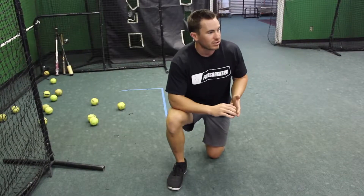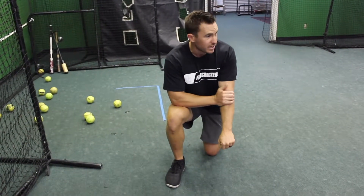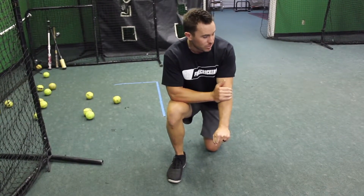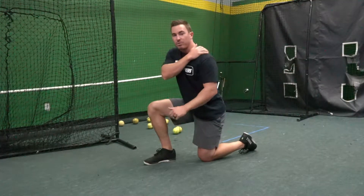First things first, we want to make sure that we have a nice tight hollowed arch, again pulling that rib cage down. Then we're also going to make sure that our elbows stay straight. So with a normal push-up our elbows will bend, but these elbows are going to stay straight with all of the movement occurring at the shoulder blade.